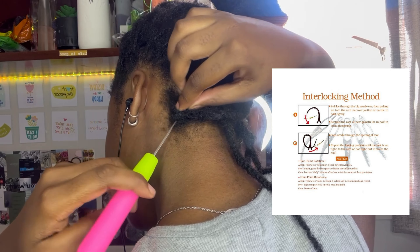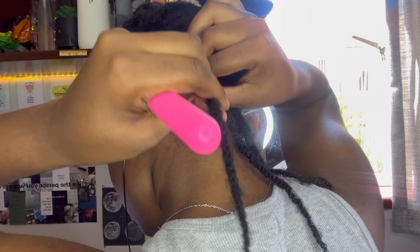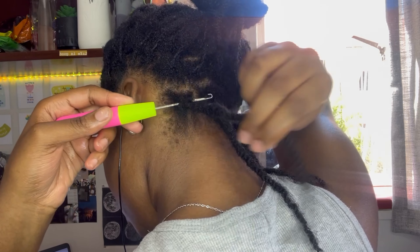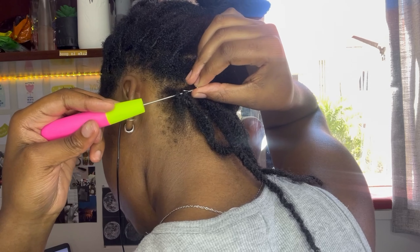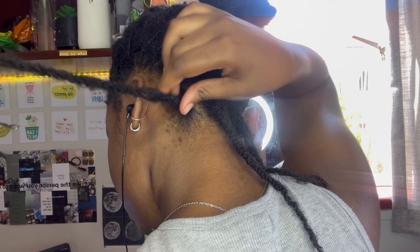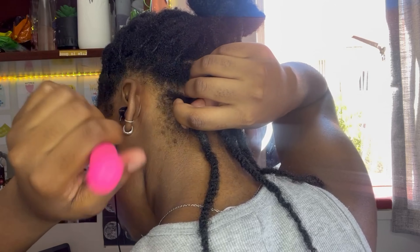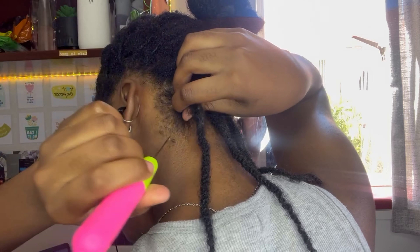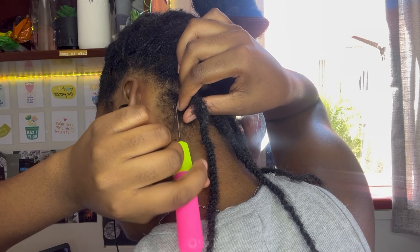What I'm doing is inserting the tool from the bottom to the top of the lock, and then from one side to the other side, repeating as many times as necessary. Since this is only a month's worth of growth, I didn't have to repeat it a lot — on each lock I did it about three times.